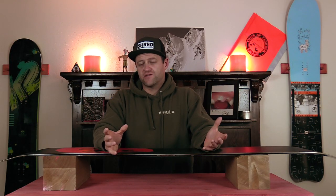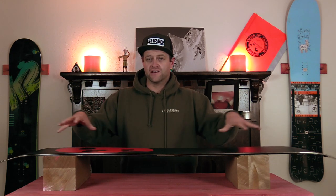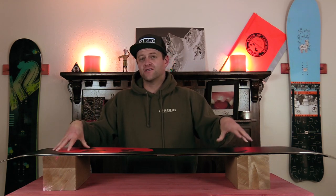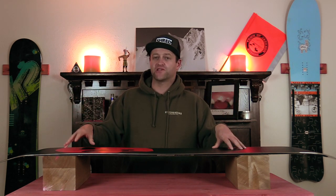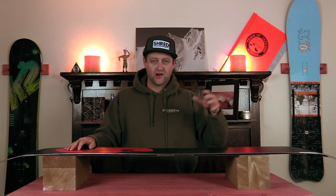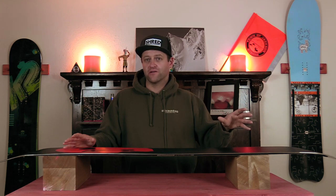There are two ways to get structure into your snowboard. You buy one that actually has a premium stone ground finish on it, like this Capita Black Snowboard of Death here, or you take it to a tune shop and tell them that you want structure put in the base. There are multiple options for structure, and I could be here all day just talking about the different patterns and how they work. But basically, you just want to tell them that you want a crosshatch that's good for the snow that you're riding on.